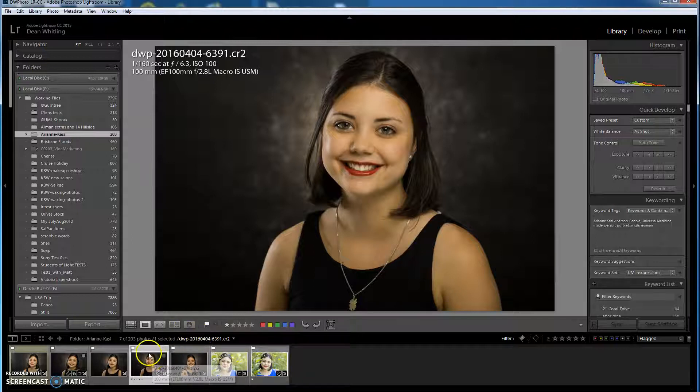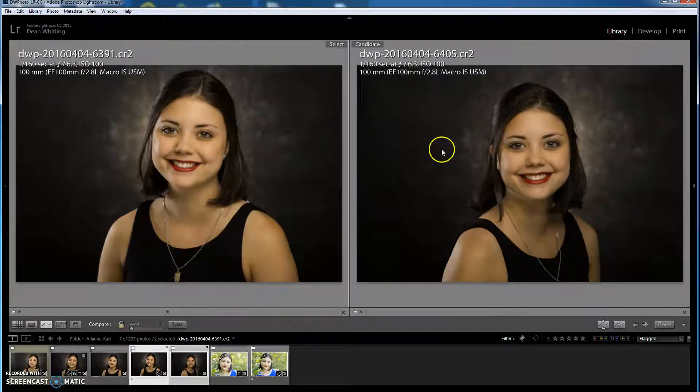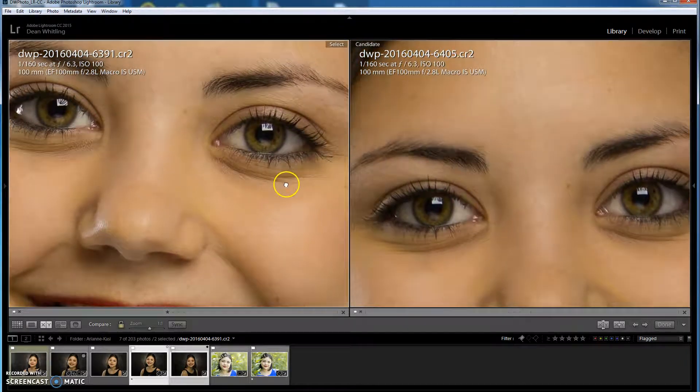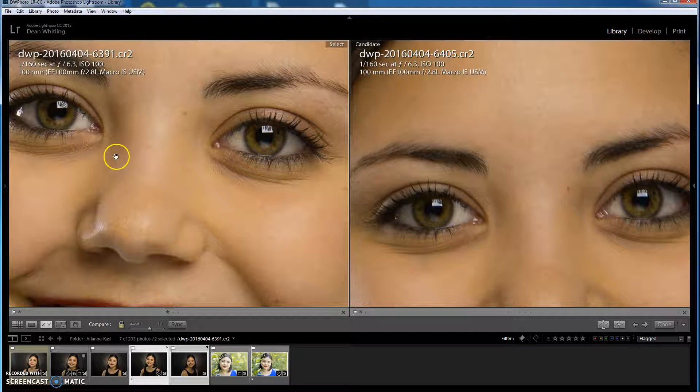Something else you can do is compare images. You can select multiple images — in this case we select two down the bottom and go to the XY function, the compare view. It puts them up side by side, and when we zoom in it zooms in on both. Here we can clearly see the image on the left-hand side is nice and sharp, while the image on the right-hand side is just a hair out of focus. I'd get rid of the one on the right but definitely keep the one on the left.